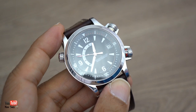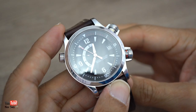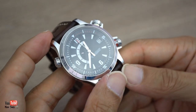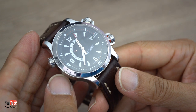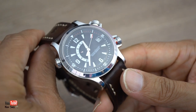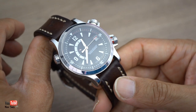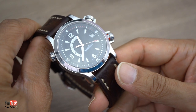The movement is the caliber 918 made by JLC and it has a 45-hour power reserve. With watches today that really is nothing - watches nowadays have like 3, 4, 5, or even 7 days of power reserve, so we've become a little bit used to having much more power reserve. The watch also has a 21-millimeter lug size.